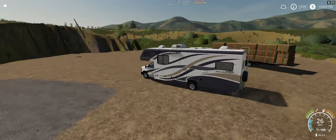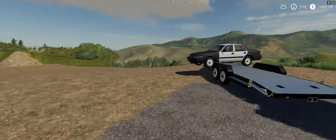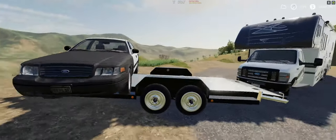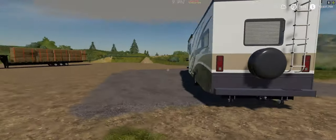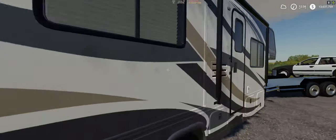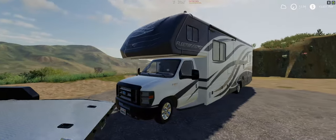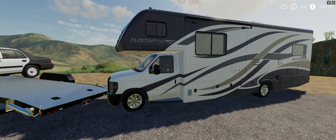Anyways, we're up here at our destination. That's the Fleetwood Jamboree Sport, the car trailer, and the old Crown Vic. It's a decent mod - I don't know where I got it but I'll see if I can leave a link in the description below. I think it might have been Mod Hub, I don't remember. I just know there were a lot of people who got really mad when this thing came out and a lot of YouTubers used it. Anyways, thanks for watching guys - if you like this video leave a like, leave a comment, tell me your thoughts down below, and I will catch you again tomorrow for another daily video.